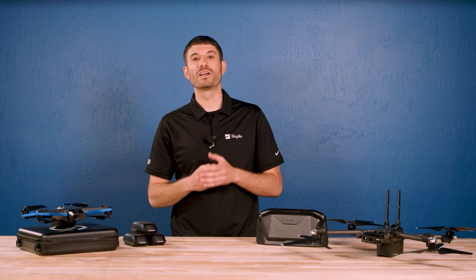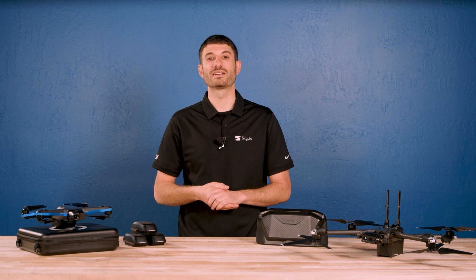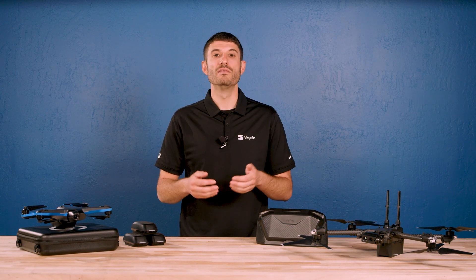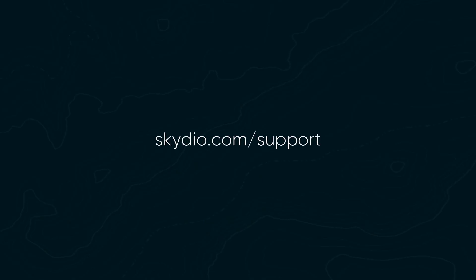Here at Skydio we are committed to improving so you have the best possible experience with our products. For more information about this release and instructions for updating your drone, visit our support articles at skydio.com/support.